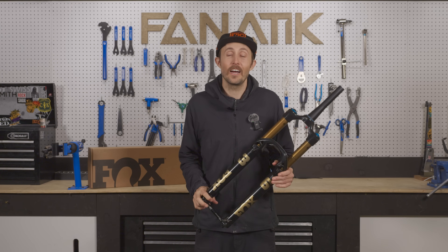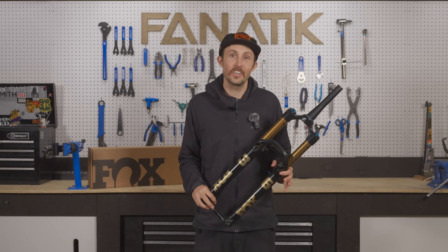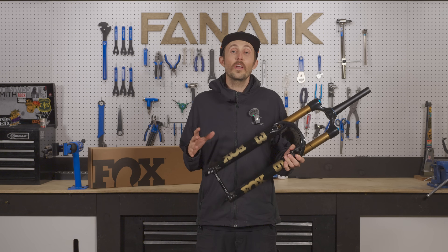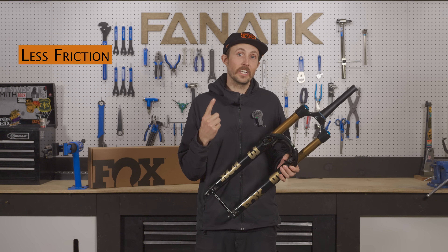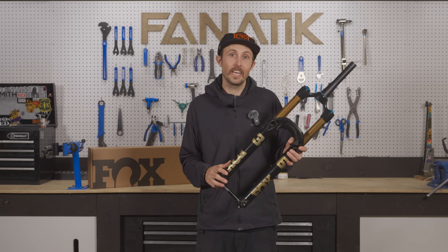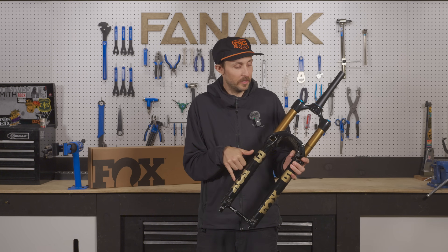Huge thanks to Fox for having us out to Arizona this winter — they treated us like royalty, taking us to Medieval Times and getting our bikes dialed in with the new suspension. Now we're back in Bellingham in the classic soaking wet PNW winter, and despite the constant drizzle I've been able to put some miles on the new 36. I think this is the year of Fox suspension. The three big takeaways: one was a reduction in friction, two was their new compliant air springs, and three was the updated chassis stiffness. Reducing friction was accomplished by increasing the bushing overlap, which means they spread out the bushings in the fork to reduce friction between the upper stanchion and the lower legs, leading to a smoother ride.